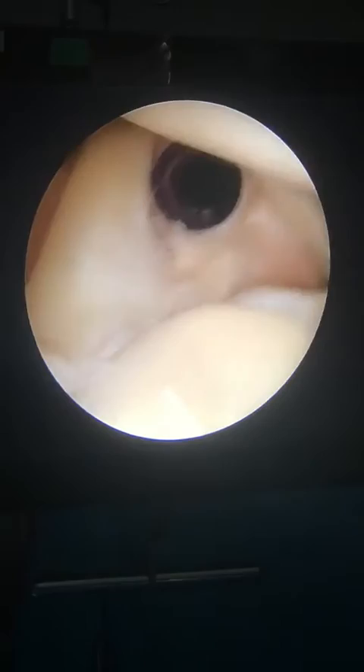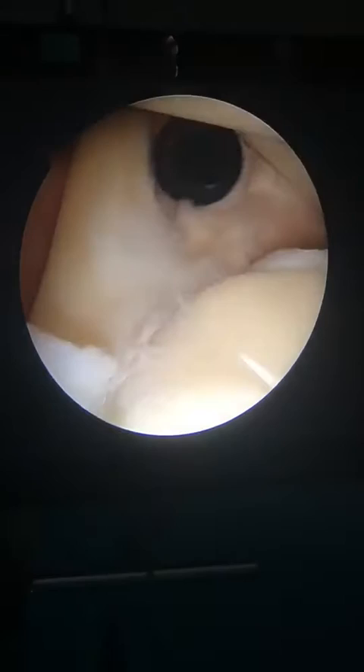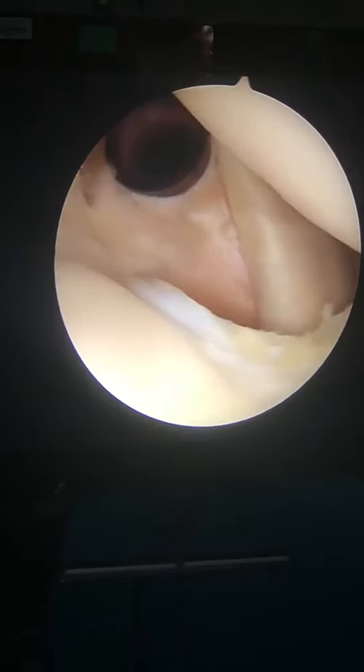This is the rotator cuff interval here where I have my cannula. And on top is the patient's bicep tendon. That bicep tendon comes from the arm and it inserts here on the superior labrum. This patient does have some fraying and some tearing of that superior labrum.